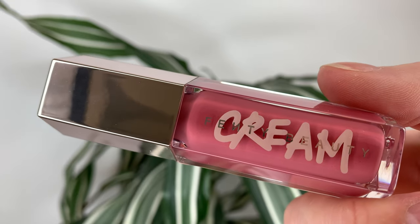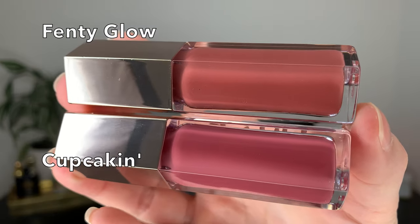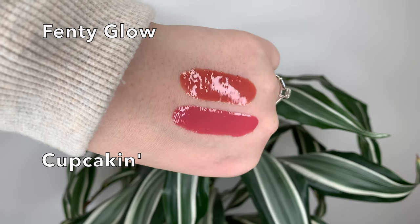Cupcaken in the tube is similar to Fenty Glow. You can tell them apart side by side — they're not too similar. And then once you swatch them and apply them, you can tell they're two different shades, but they are just a little bit similar. But I think this is my new favorite shade out of all seven.